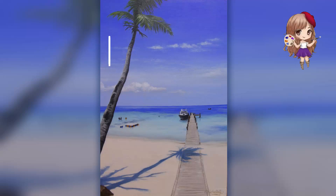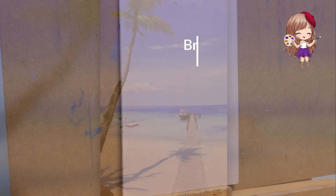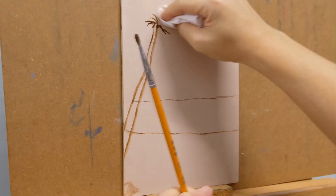Hi everyone, my name is Michelle and welcome to my channel. I make time-lapse videos of how I did my paintings. For this video, I'm doing a seascape painting on an A5 size wood panel.